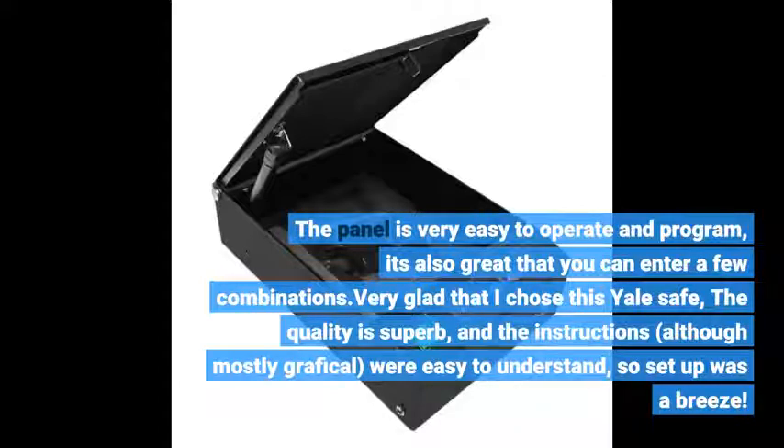The quality is superb, and the instructions, although mostly graphical, were easy to understand, so setup was a breeze.